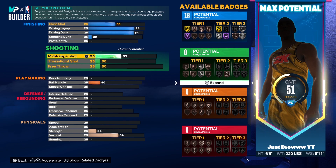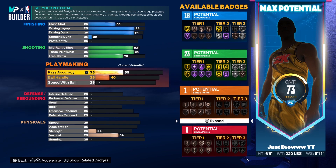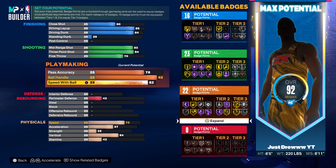Then for shooting, I'm going to put his mid-range shot up to an 83 and his three-point shot up to an 84. Then for his free throw, I'm going to put it up to a 70. For playmaking, you want to put pass accuracy up to a 78, ball handling up to a 92, and speed with ball up to an 82.